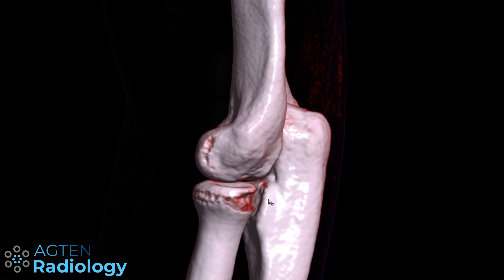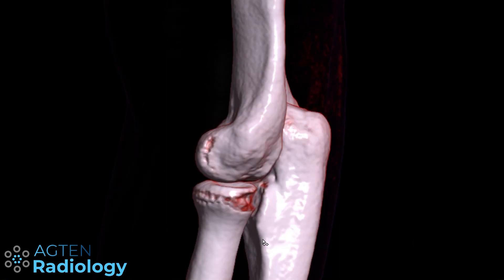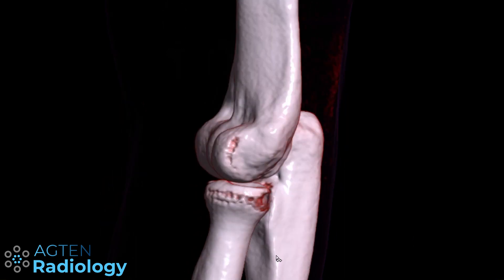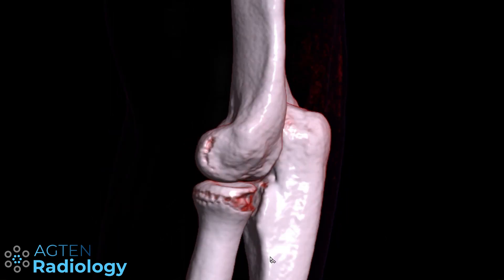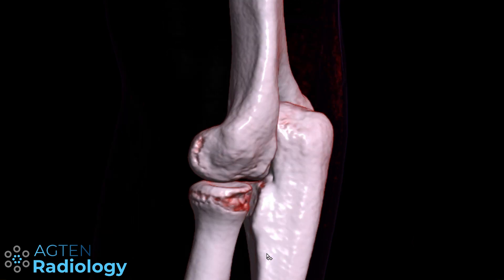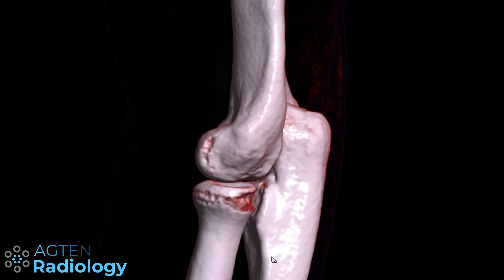So this is the radial notch, and from the radial notch we have this crest here. This crest is called the supinator crest, and sometimes you have a little tubercle at this region, which is also where the lateral ulnar collateral ligament inserts. So the lateral ulnar collateral ligament is inserting here onto this supinator crest.